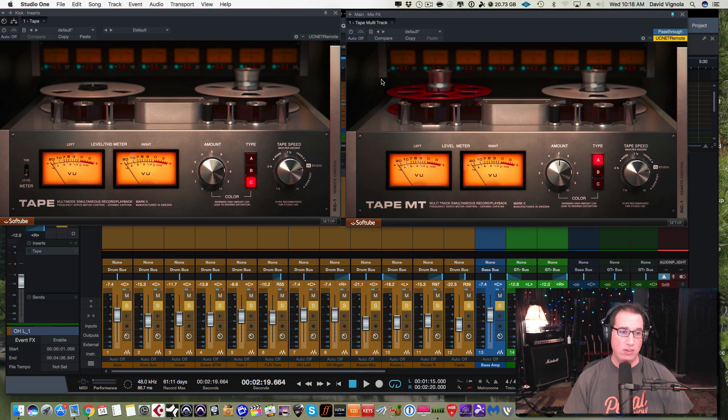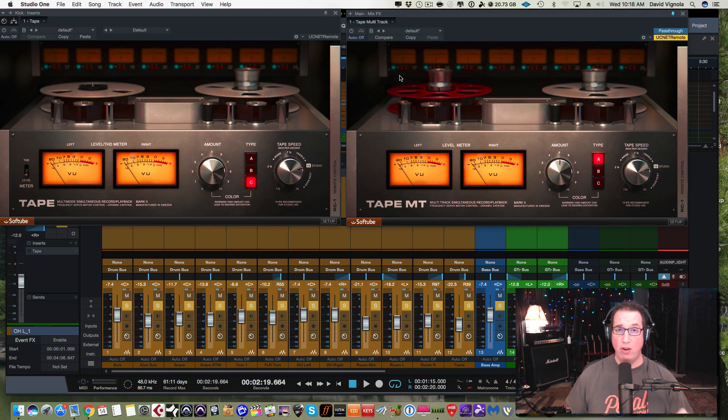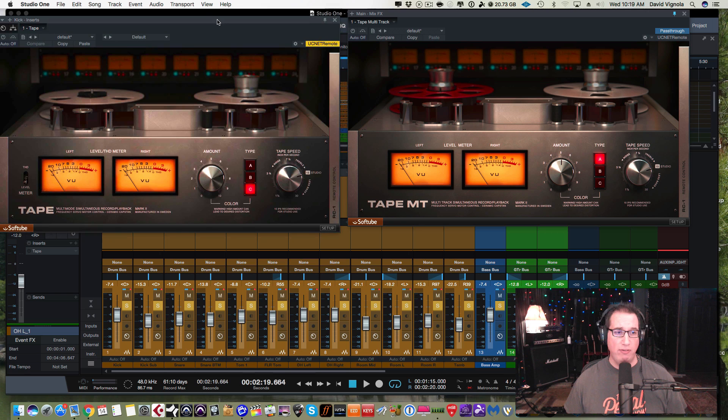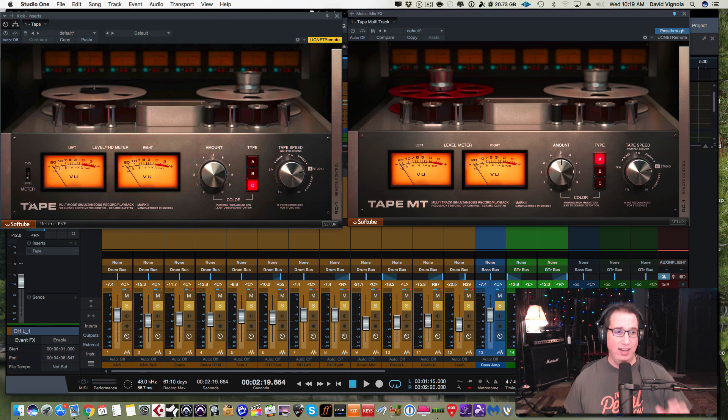There are two instances of this up on the screen. If you are a PreSonus Studio One user, you have a little extra bonus — PreSonus is now working with SoftTube, and this is the first third-party plugin that is part of the new MixFX engine in PreSonus Studio One. On the right-hand side, this is called the Tape MT for Tape Multitrack, and I'll explain how this is unique to the Studio One mix engine.